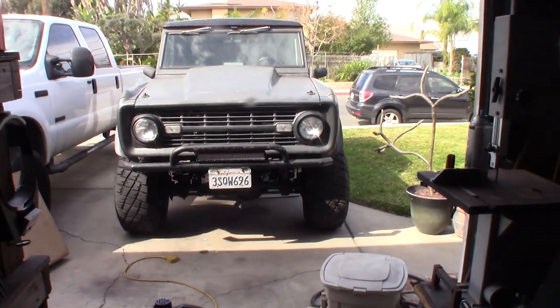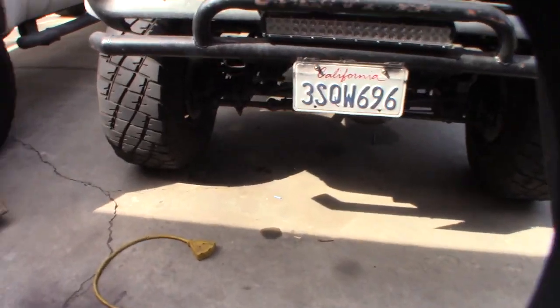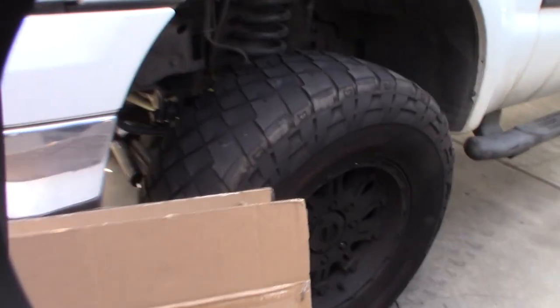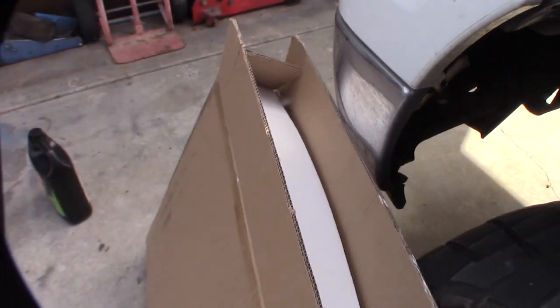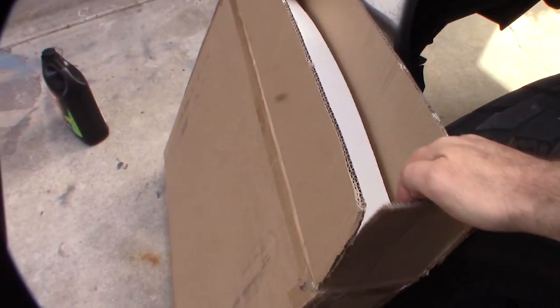Hey guys, what's up. So my Bronco radiator continues to leak. I made another video about me trying to fix the hole, but it's just too far internally in the core, so I bought another radiator on eBay.